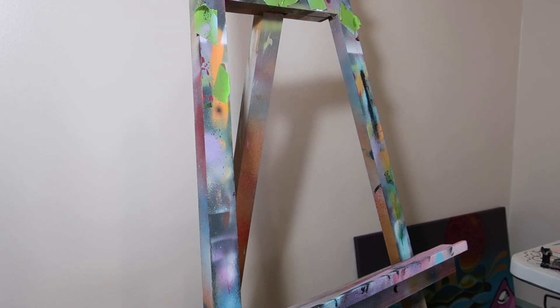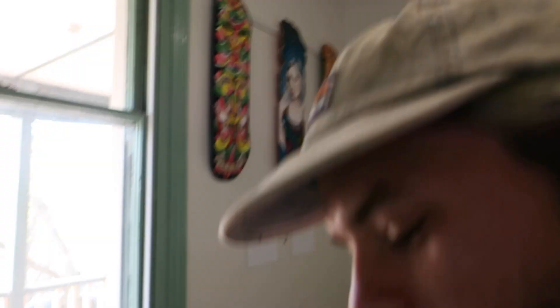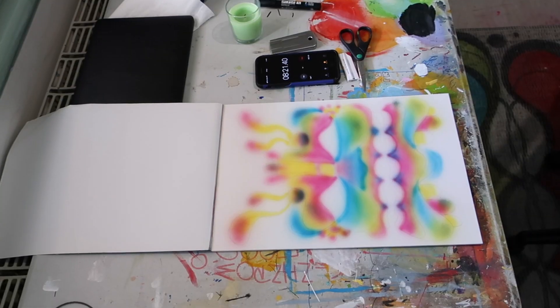So the clock is still going, I'm trying to change the camera in time. Let's go again.